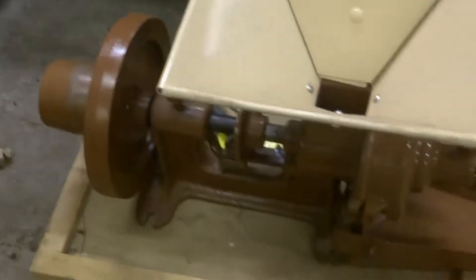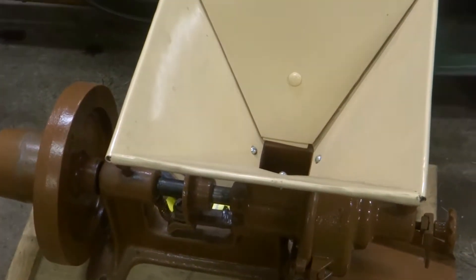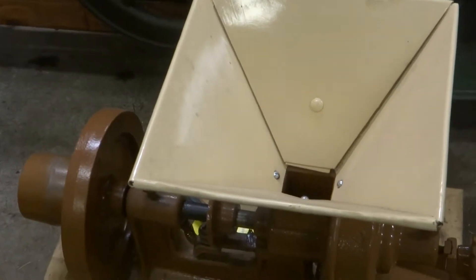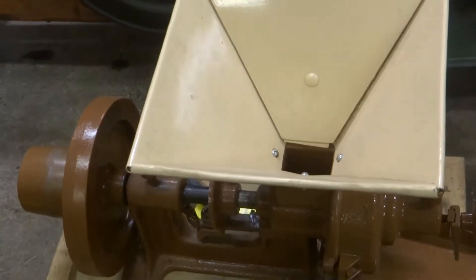What you hear running in the background is the engine that, if everything goes well, is going to get attached to this old grain grinder here. I'll take you out there and show you that in a minute — it's nothing special, but it's got the pulley and it runs the right direction. I picked this up a few weeks ago.